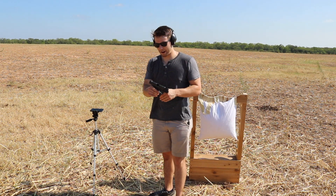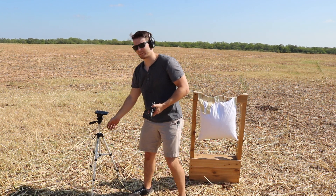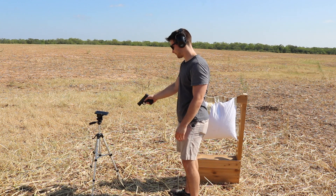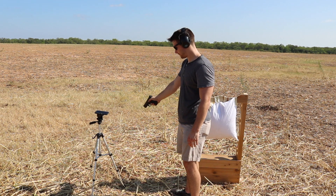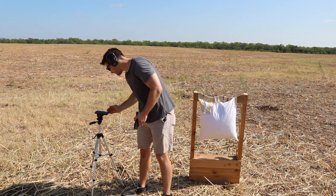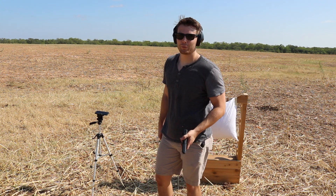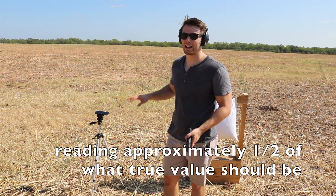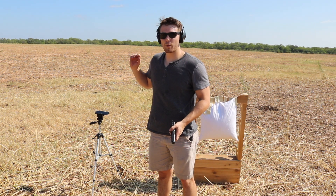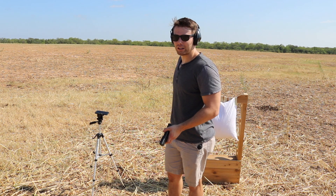I'm going to fire those first three rounds and we're going to test the average sound level of those three rounds. According to this decibel meter those rounds went to 80 decibels, and I have a feeling that's not exactly accurate. I am using an iPhone application, but we'll go ahead and roll with it and we'll see if that drops down any when shooting through the pillow.